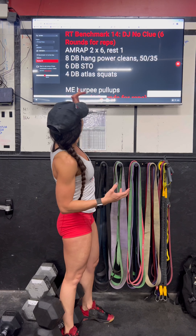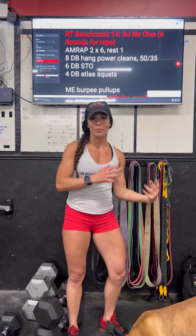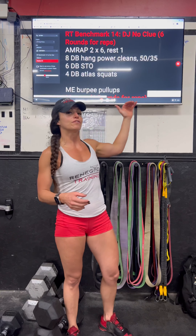Now the way this is going to work — go. You're going to do eight dumbbell hang power cleans into six dumbbell shoulder to overheads, four dumbbell atlas squats, and then whatever time is left in that two-minute period, you're going to do as many burpee pull-ups as you can. You'll rest for a minute, repeat that for a total of six rounds.